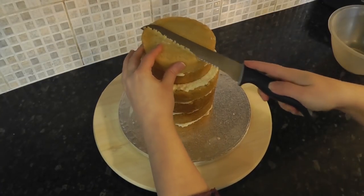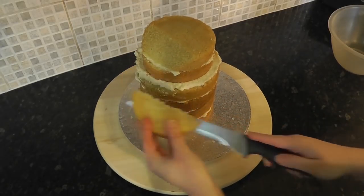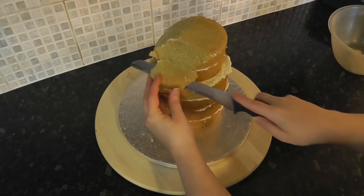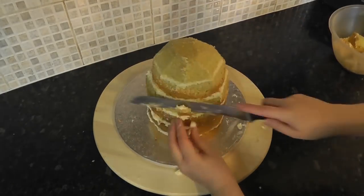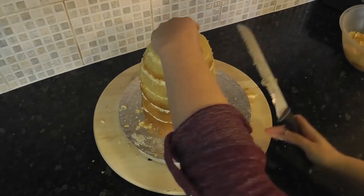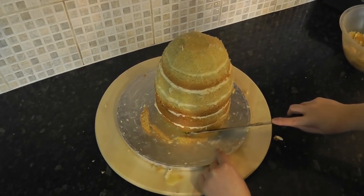Now we want to start carving this into a rough egg shape. Just trim bits off at a time until you're happy with it. Then around the bottom of the cake you want to trim in at an angle to round it underneath.